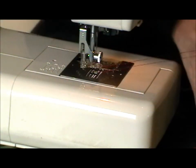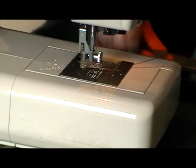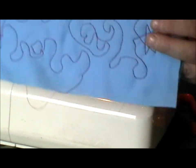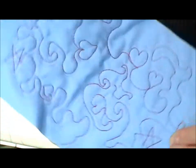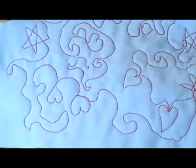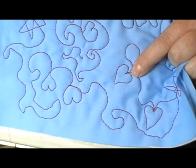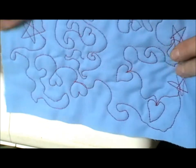I'm going to leave that there and I'll show you what I've done. You can see all the different shapes. It can be very random. There's one style of heart there and a different style of heart there — one coming in from the side, one coming from the top.